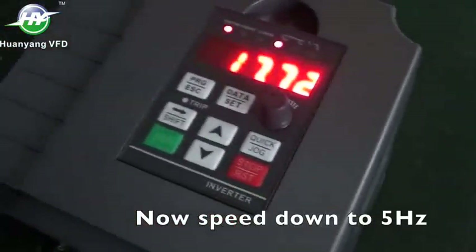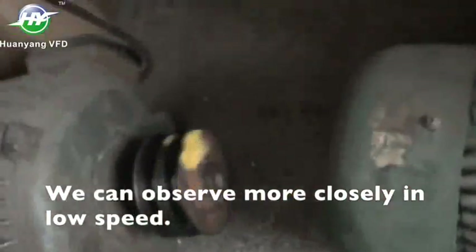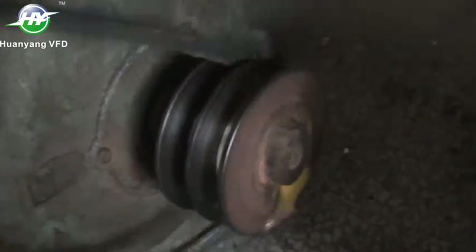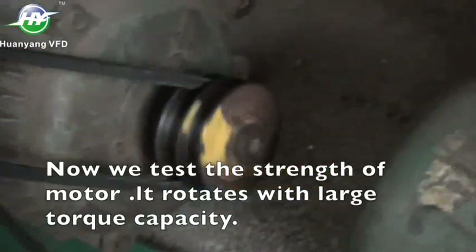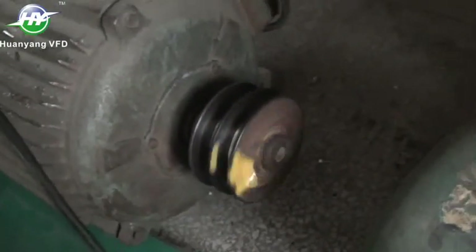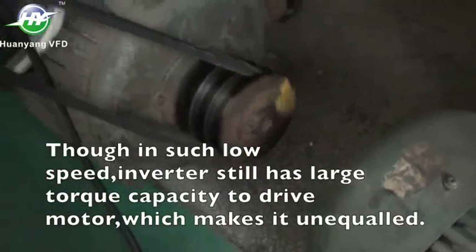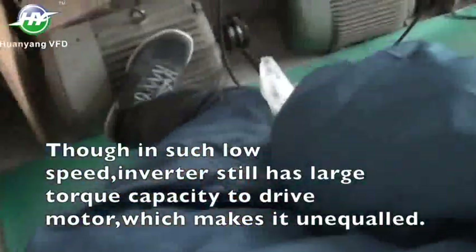Now speed down to 5 Hz. We can observe more closely at low speed. Now we test the strength of the motor — it rotates with large torque capacity. Though at such low speed, the inverter still has large torque capacity to drive the motor, which makes it unequaled.